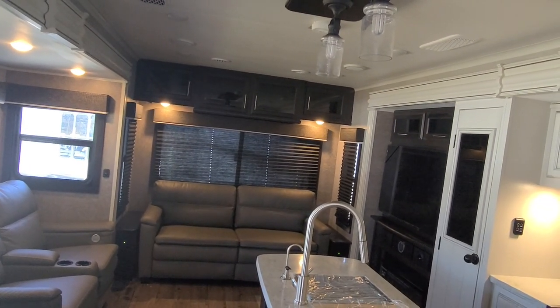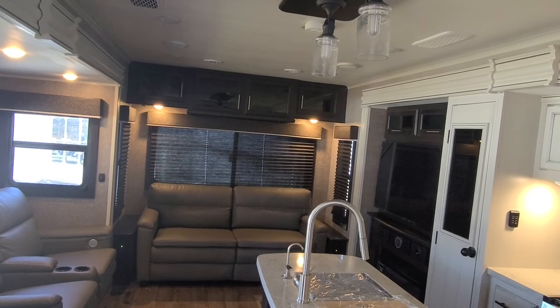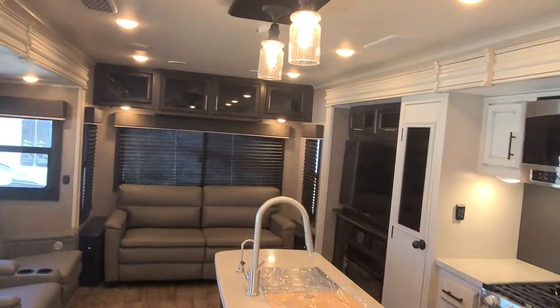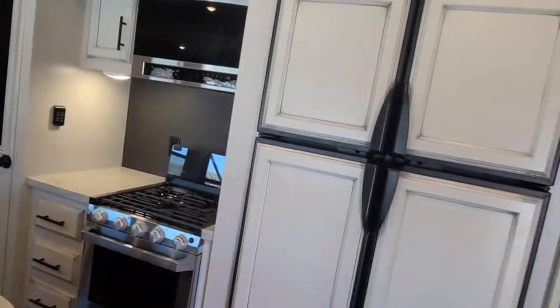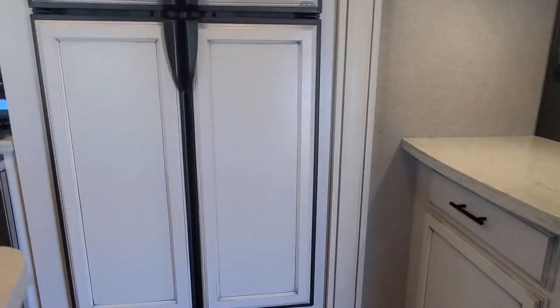As we move through the unit, we just walked through the entrance. I just got the lights turned on from the Jayco On Command. You do get the four-door refrigerator — that's going to be an 11 or 12 cubic foot refrigerator, a pretty decent size.